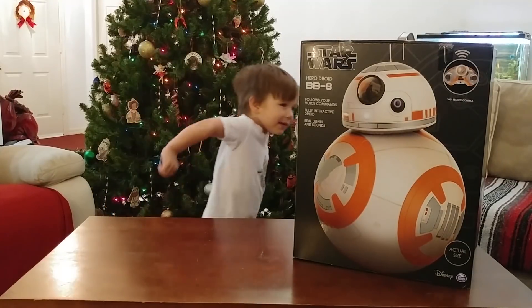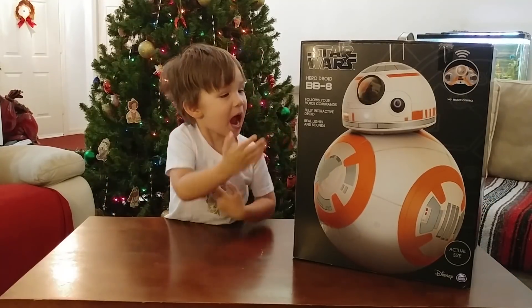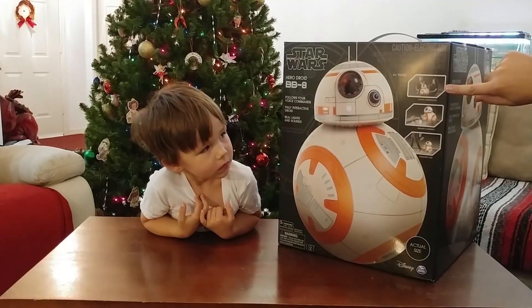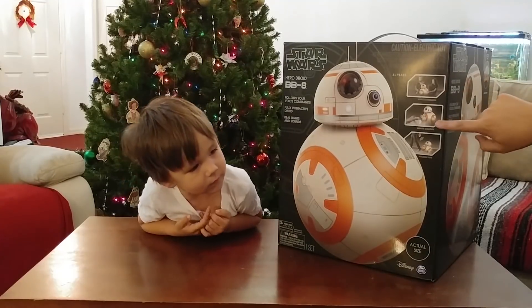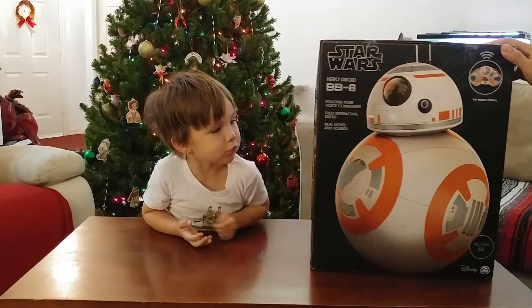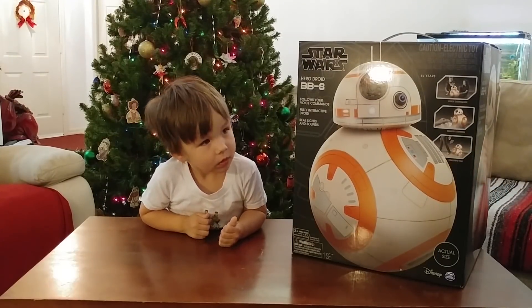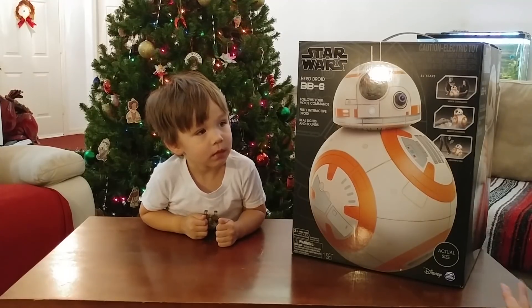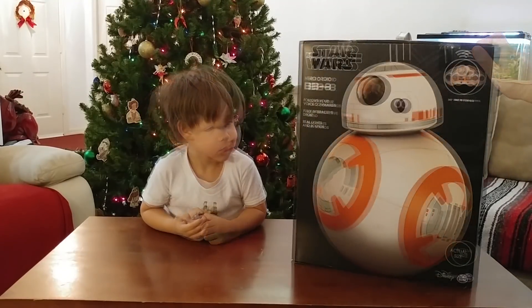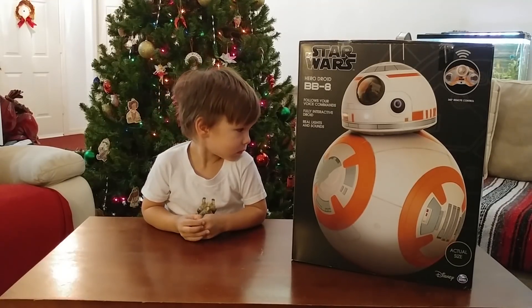Alright, so on the box it comes with, of course, the BB-8. Now it says actual size. And right here is the action. So it's got voice commands — it'll actually follow some voice commands. It's got the remote control. We saw a picture of the remote control on the front. And then when you move around, it'll actually follow you. You can set it to just follow you around the house. That's pretty cool.